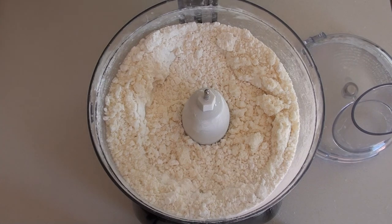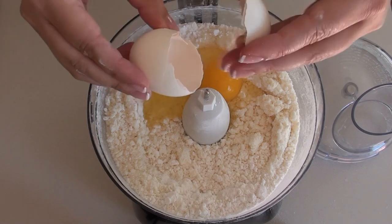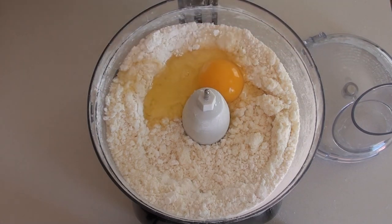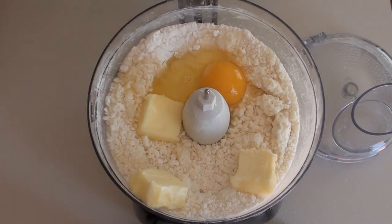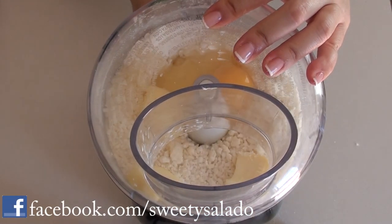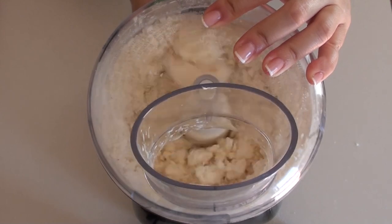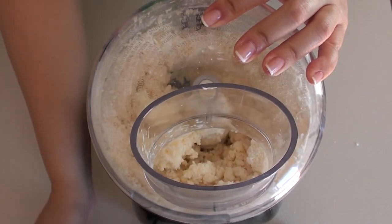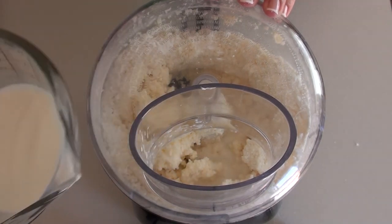Now we're going to add one large egg and some butter. We're going to mix all of this and then add some milk, little by little, until our dough is nice and smooth.